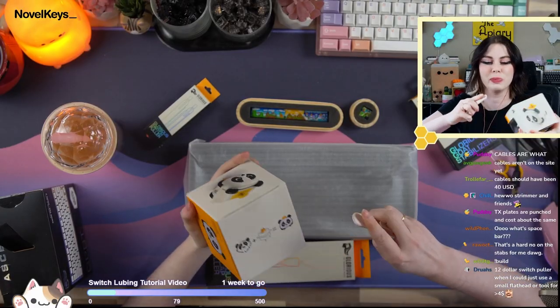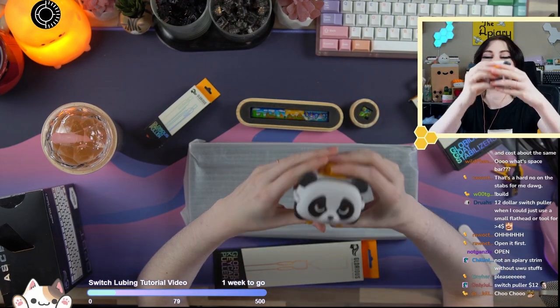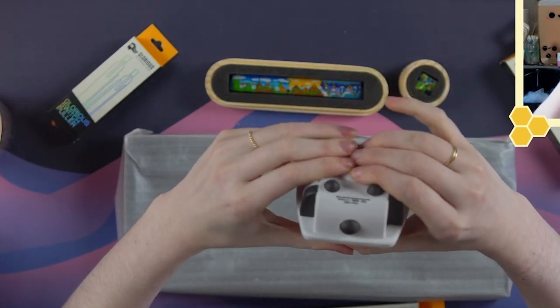I've been itching to open this ever since I got it in. Can I open this? Here's the panda toy. It's kind of squishy, actually. Can you see that? Oh my god, they made a panda toy with flex! They know us! They know us, chat! They know the hobby!